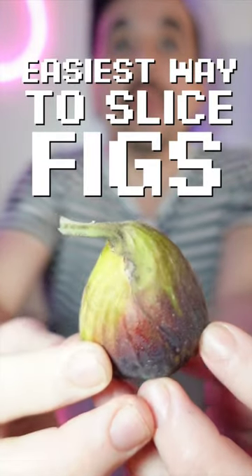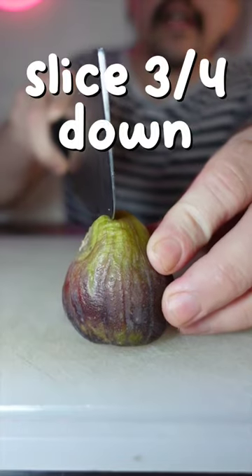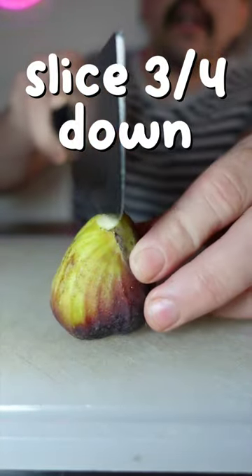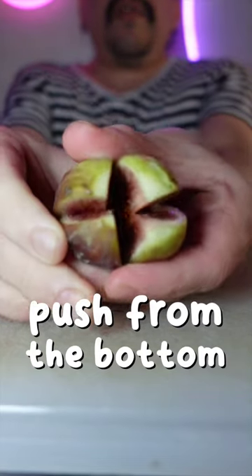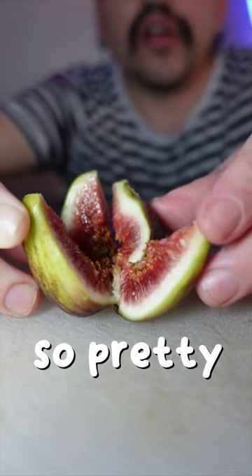This is the best, and frankly, the coolest way to slice a fig. First, slice off the stem. Now cut almost all the way down one way. Turn it, and then cut almost all the way down the other way. Then push from the bottom. Now you have a fig that looks like a beautiful, blooming flower.